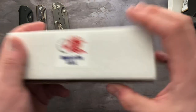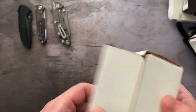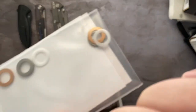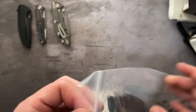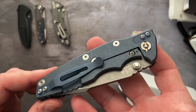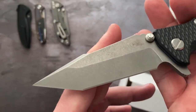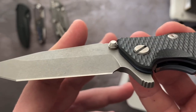Moving on — another Hinderer. This one is an Eclipse 3.5 inch Harpoon Tanto Triway in Battle Blue and black G10. This is the newest generation Eclipse. There are the washers, which means it is currently riding on bearings. This thing is mint mint, like new in box. Black G10 but look at that Battle Blue. Beautiful. It's got the working finish on the blade, not the bright stone wash but the worker finish. It is like new in box.